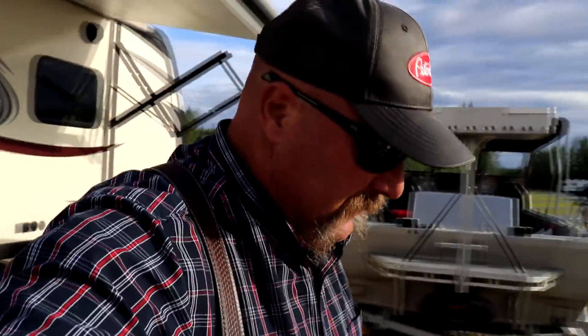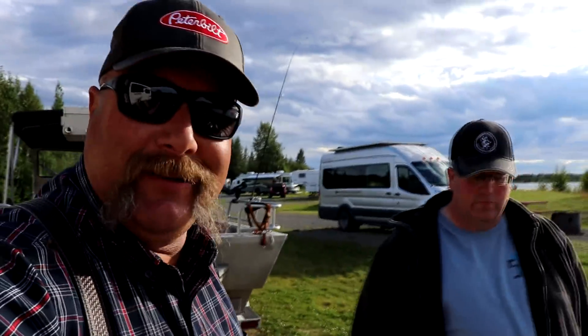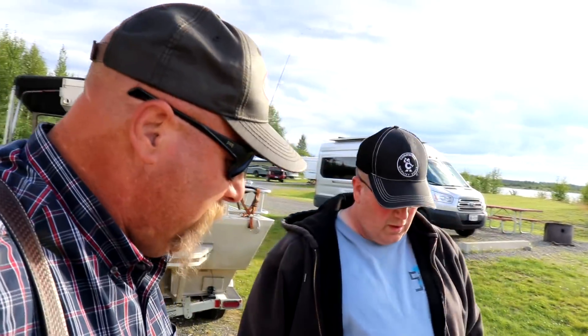We're back — we got that one silver salmon and we're getting ready to cook it up for dinner tonight. Here's Mark, he's going to do a cooking show. So we got a salmon fishing and a cooking video all in one. What's on the menu tonight? Salmon.